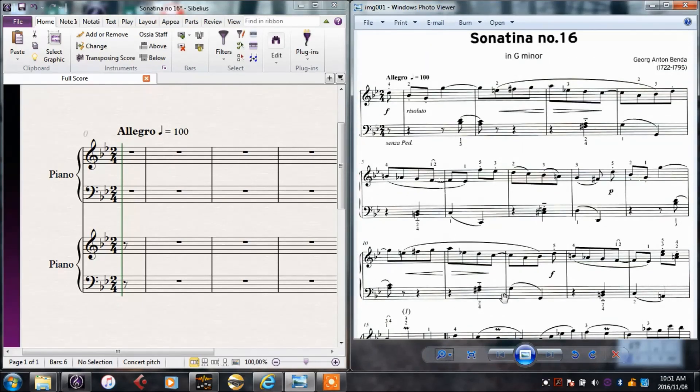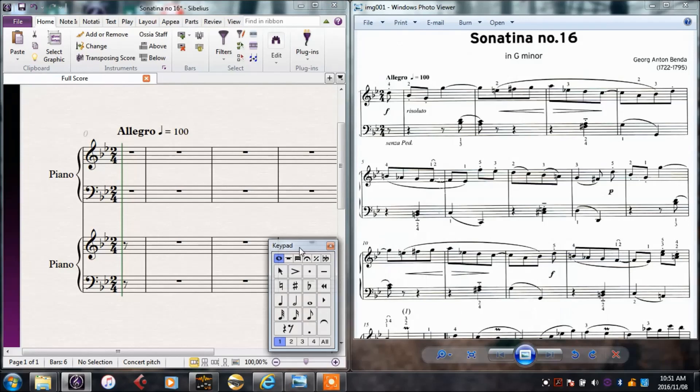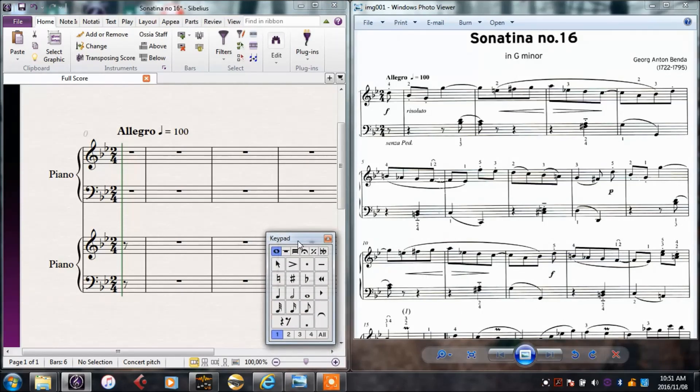There are a few different ways to input notes, but all of them rely on first choosing a rhythm and then putting in the pitch. The mouse is probably the easiest way, but it also takes the longest and can be the most frustrating, because you have to be so precise with the mouse.